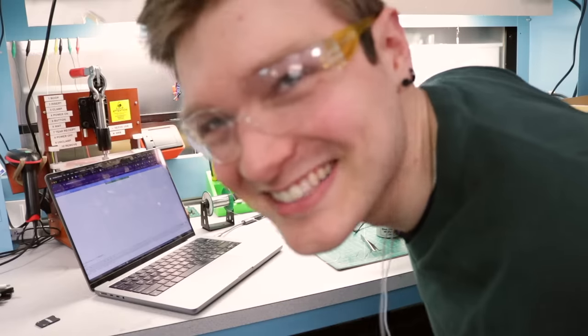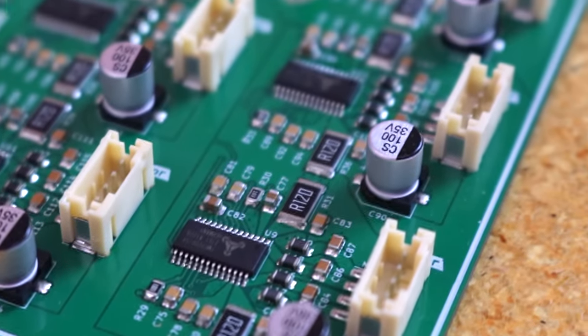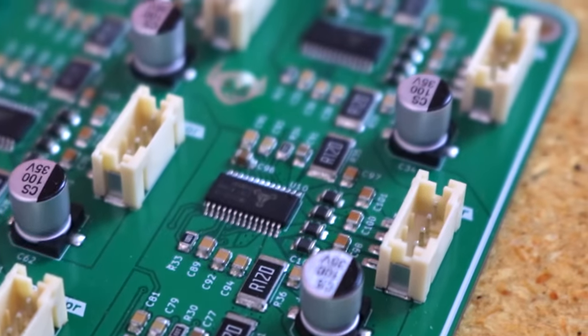Oh, this is so exciting. It's so beautiful. So because we're switching most of our connectors to SMT as well, I switched to the JST PH standard of the connector family line. We used to use the XH, but XH doesn't come in the surface mount connector count and style that I wanted. So we switched to PH.